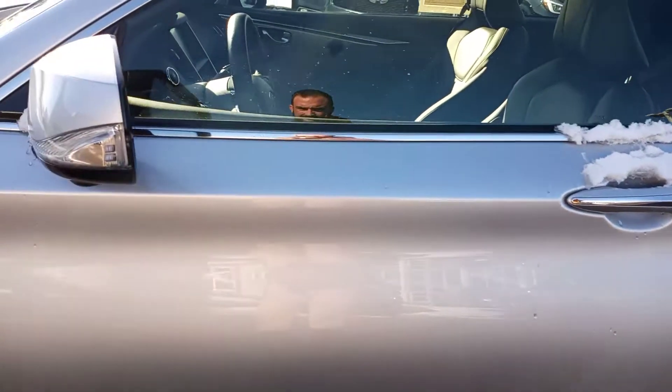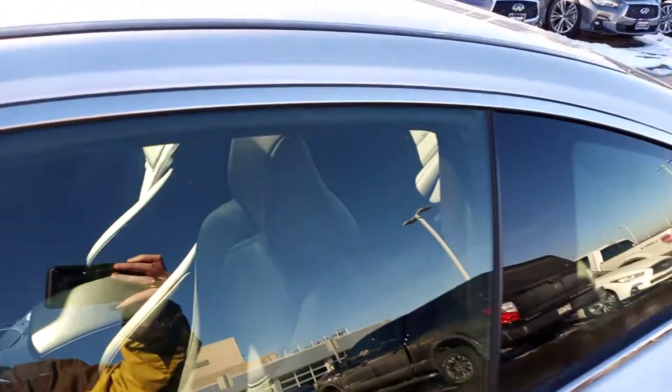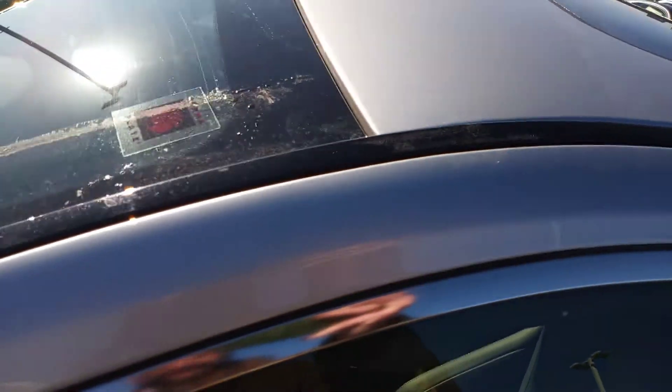Driver's side door, clean. Don't see any real issues there. Going into the A-pillar, no issues.